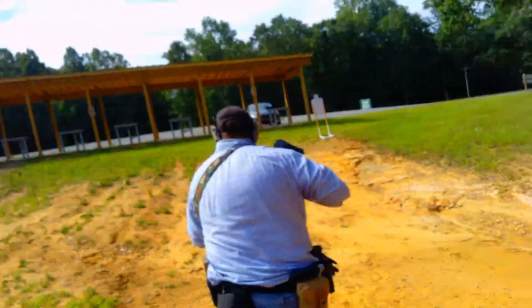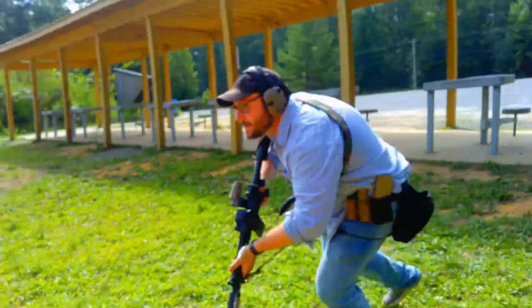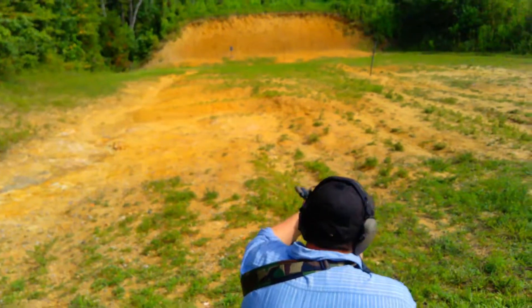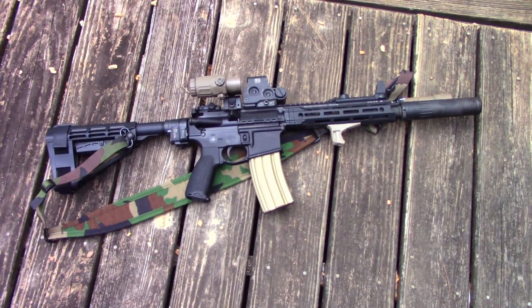Man, I like firearms! What's up, guys? We're back today with Man, I Love Firearms, talking about an AR pistol — the Daniel Defense DDM4B7P.